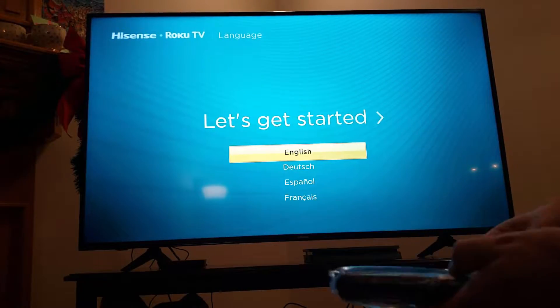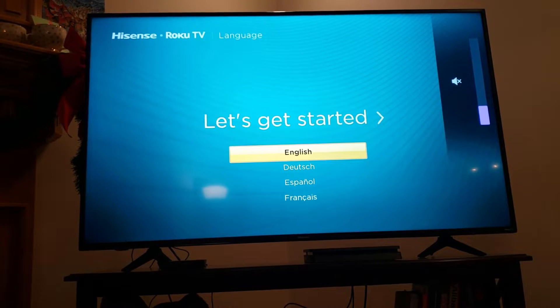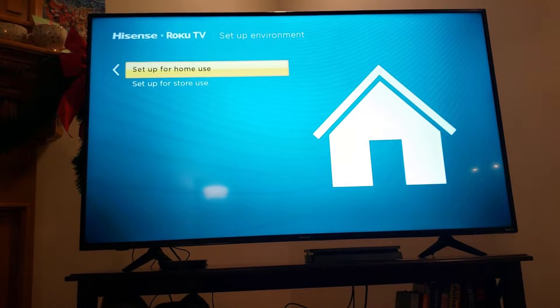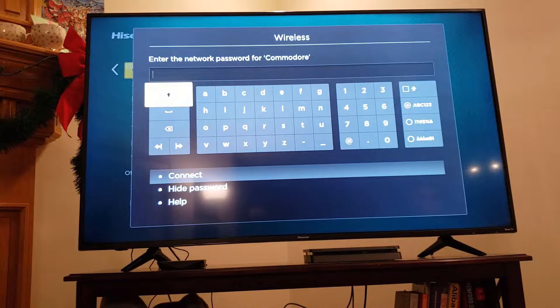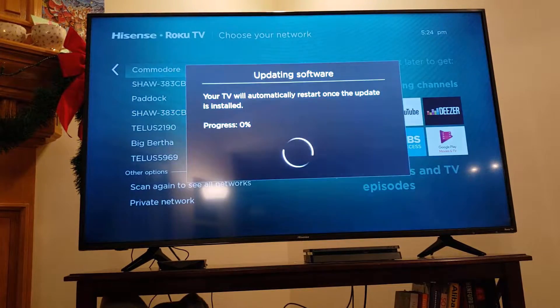Getting the Roku remote out — selecting English, and I'm in Canada. When it says 'store,' that means demo mode — I do not want that. Most people will use wireless. I'm going to skim through entering my password, and now we're going to let it update.